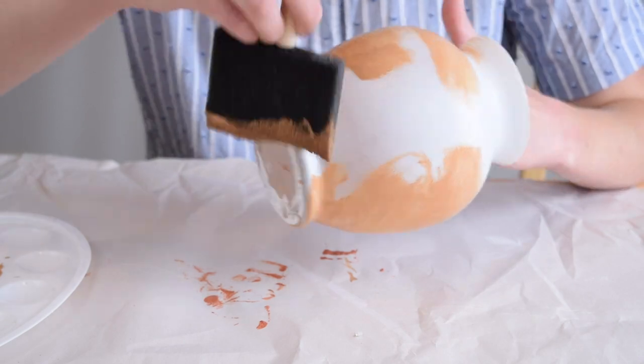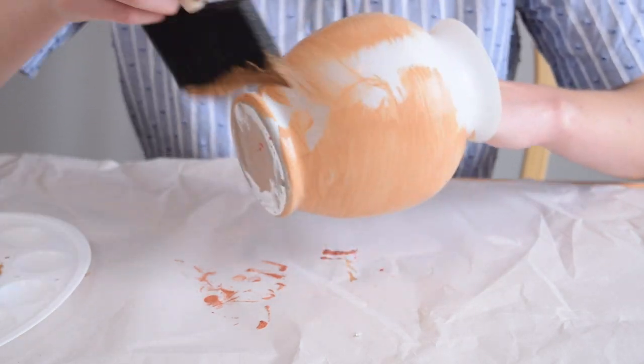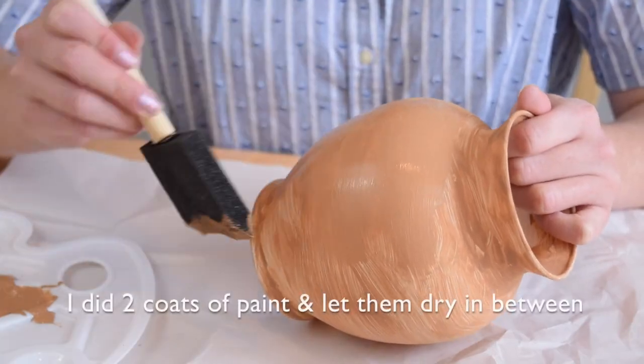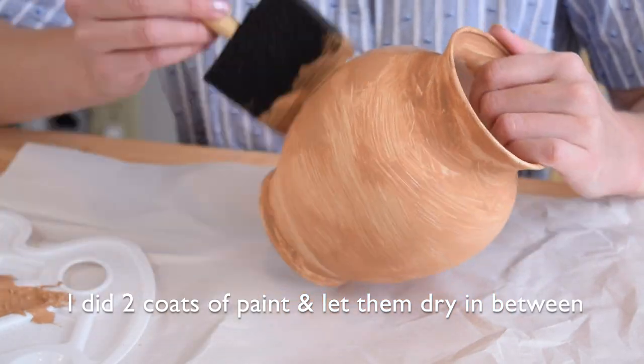I went to three different stores and that spray paint was sold out at all three. So I already have this little sample at home of a sand colored textured stone paint — I'll just use this, I need to use it up anyway. I'm going to put some acrylic paint on as my base first, though I'd definitely recommend spray painting a solid color base. I think it will still turn out just as well.